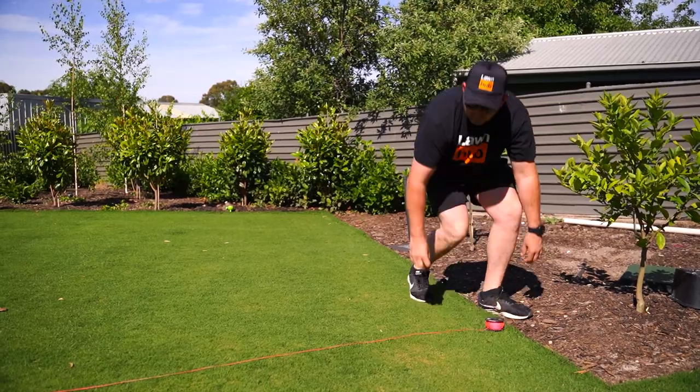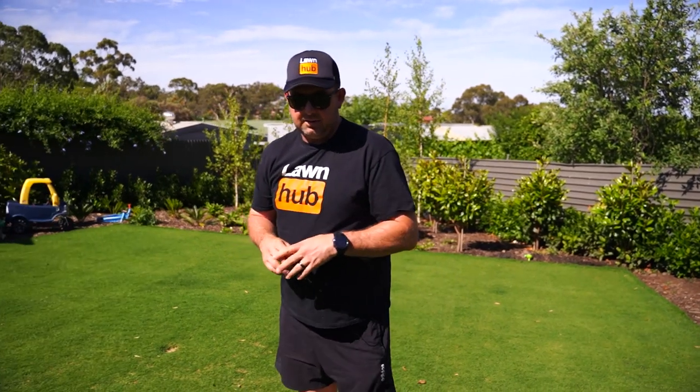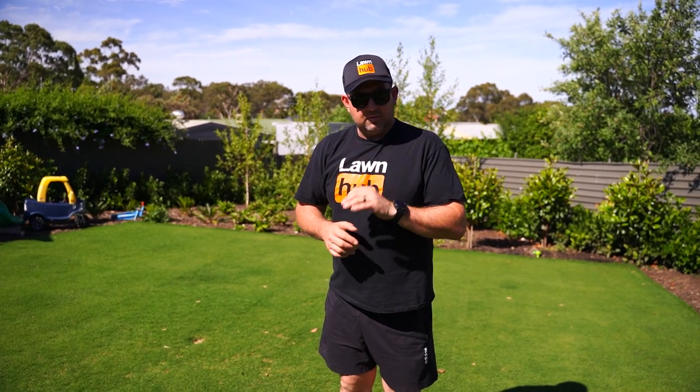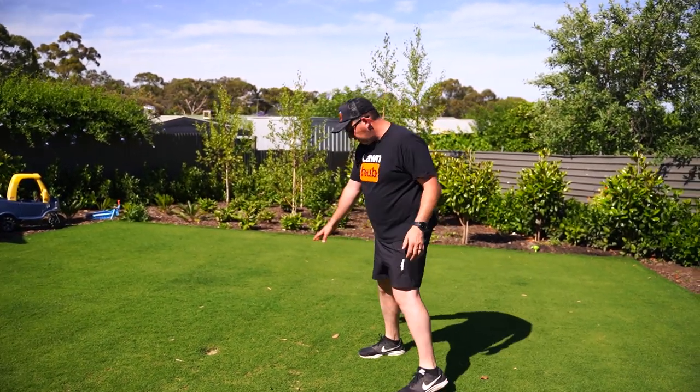The lawn long term is going to be mowed at probably 12 mil being a Tiff Tuff — I want to stripe it up or get a nice grid pattern on it. I need a little bit of length, so I'll be aiming to be maybe six to eight mil underneath that finished level. I don't want to top dress too much today — I'm just going to dust the lawn regularly so that the leaf is still exposed, enabling the lawn to continue growing. If the leaf can't see the sun, you're basically going to kill your lawn.